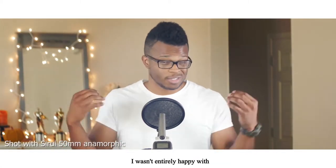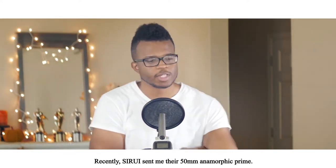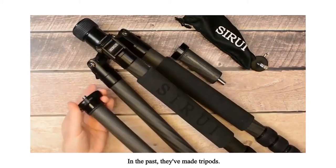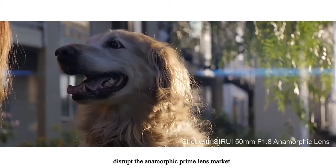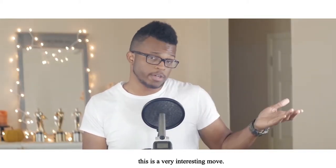They've kind of worked to varying degrees. I wasn't entirely happy with what I was getting out of them. Recently, Sirui sent me their 50mm anamorphic prime. I got to take it for a spin over the last couple of weeks and do some tests. In the past, they've made tripods, budget wide angle lenses, and anamorphic lenses for cell phones, and now they are looking to disrupt the anamorphic prime lens market. Considering all of that, this is a very interesting move.